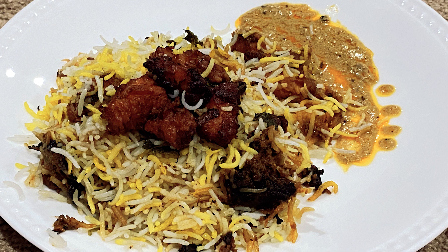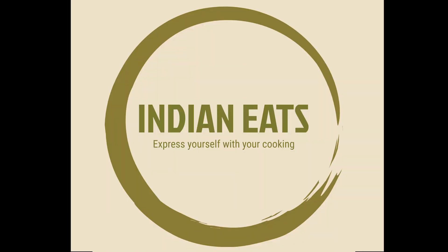This is an awesome recipe, guys. Please try it at home, enjoy it with your family, and let us know how it came out in the comments. Thanks for watching. If you like this video, please share, subscribe, and like it, and let your friends know as well. See you soon with another video at Indian Eats. Thank you again, and bye!